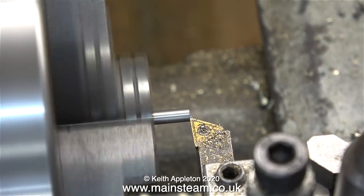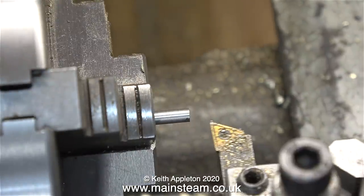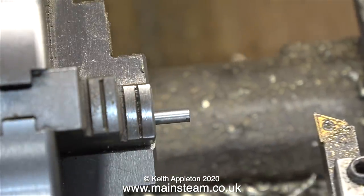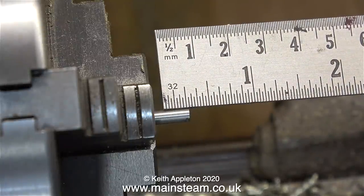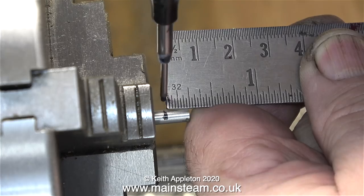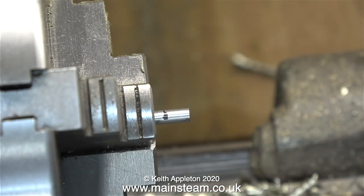A stud needs a thread at both ends, but for the purposes of this tutorial I'm only going to thread one end. The first thing to do as usual is to face the end. The next step is to decide how much of the stud needs to be threaded — sometimes the same at both ends, sometimes different. For the demonstration the thread on this stud is going to be a quarter of an inch long.